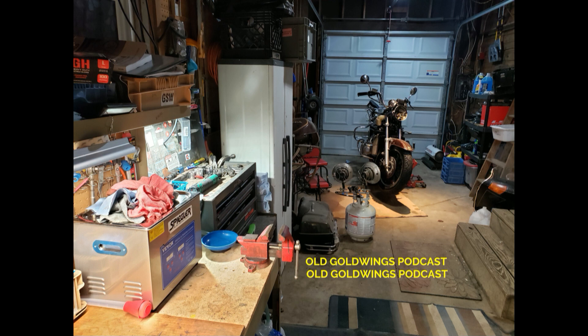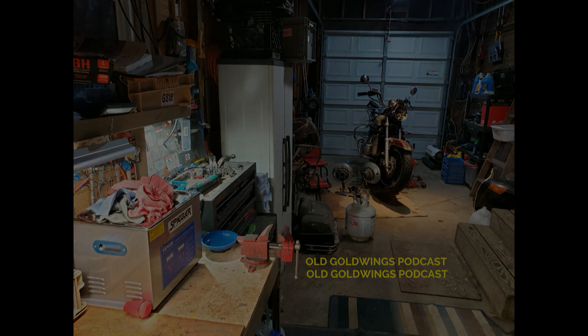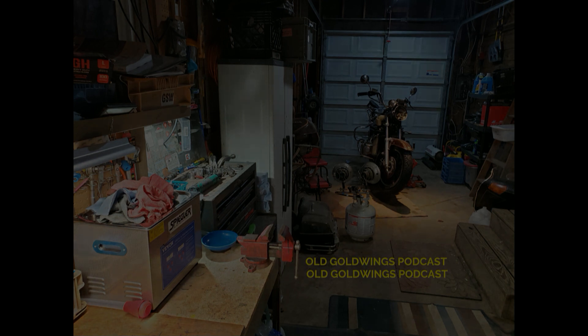That looks like a good place to stop. Keep checking in and subscribe to this channel so you know when another episode goes up. Thank you for listening. It'd be nice to coax some other people to come on and share their ideas on how to fix a bike or find repair parts from reliable sources. You can check my ad on eBay for complete 1980 through 1983 Gold Wing carb rebuilds — I'll put a link in the description. Until next time, see you on the Old Gold Wings page on Facebook or on this podcast.